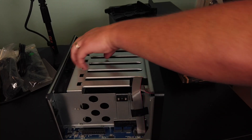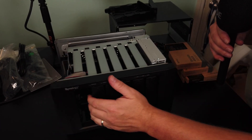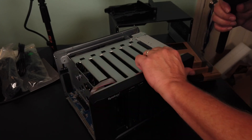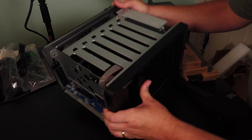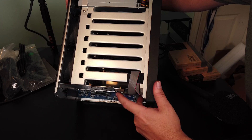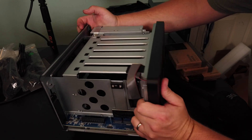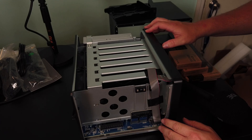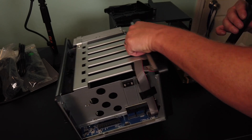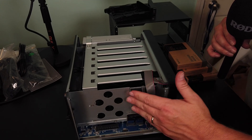To install the NVMEs in this, you can see I've taken the top off — may not be totally necessary if you've got small hands. The slots for our NVMEs appear to be right here, slots one and two. It's kind of a hard reach.